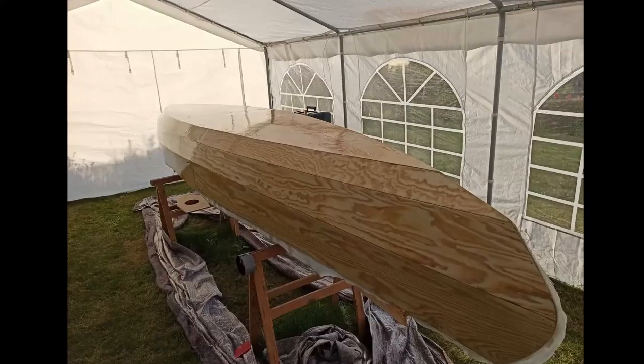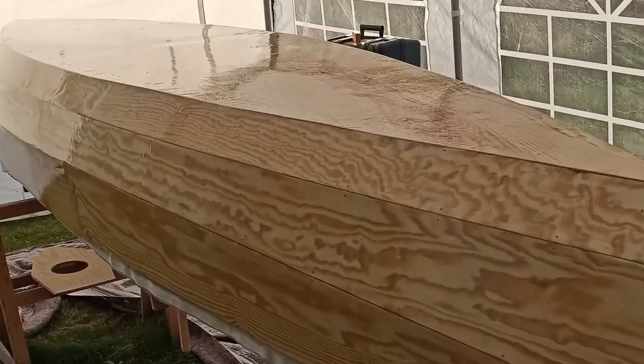Hi, I'm Jake and here's the third part of the video series about my self-designed plywood canoe. In the last video I showed you the stitch and glue process as well as the fiberglassing of the outside of the hull.